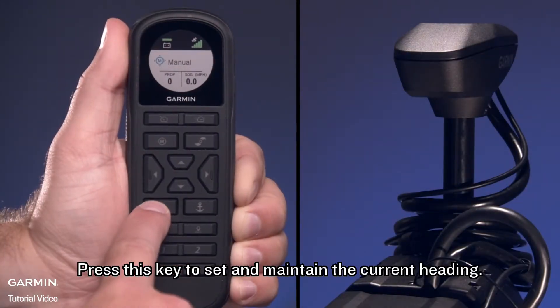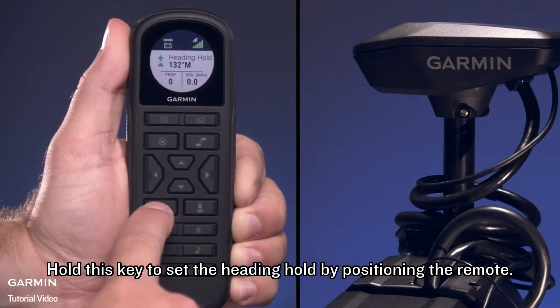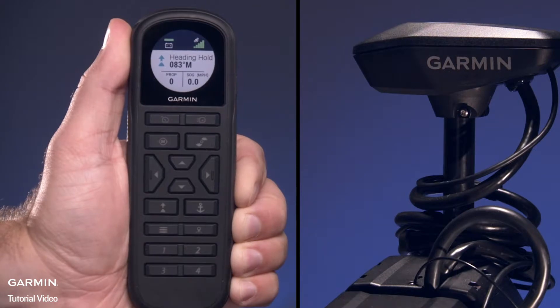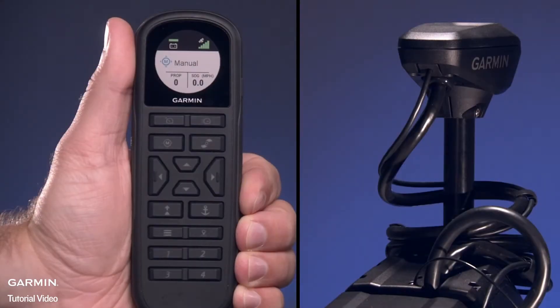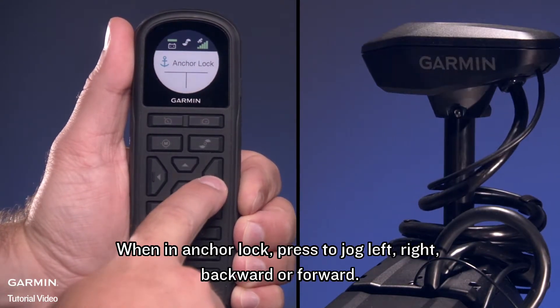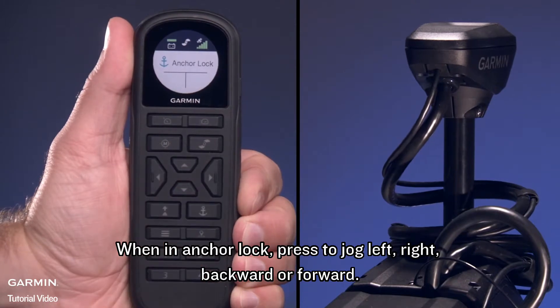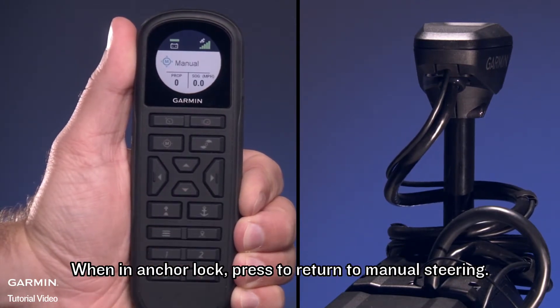Press this key to set and maintain the current heading. Hold this key to set the heading hold by positioning the remote — we'll cover gesture controls in a moment. Press this key to engage the Anchor Lock feature. When in Anchor Lock, press to jog left, right, backward, or forward. When in Anchor Lock, press to return to manual steering.